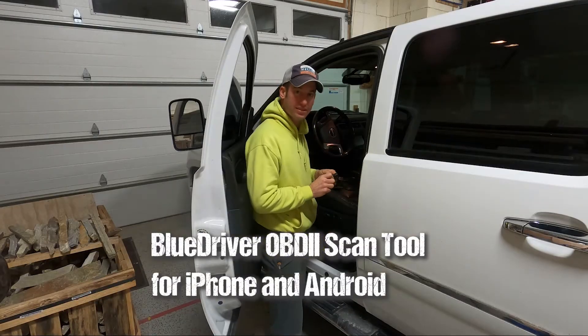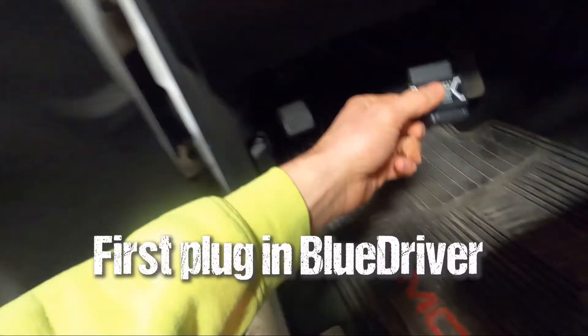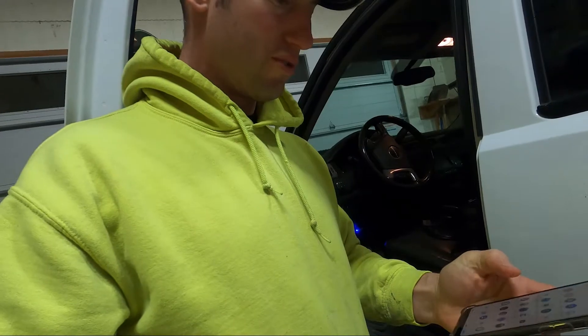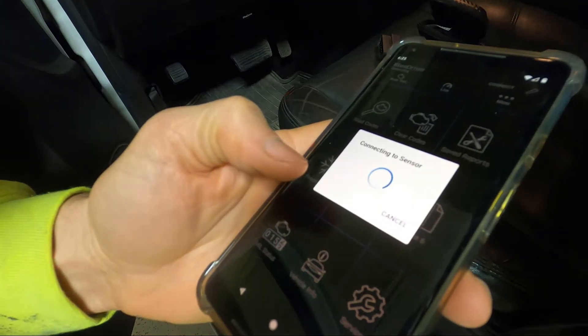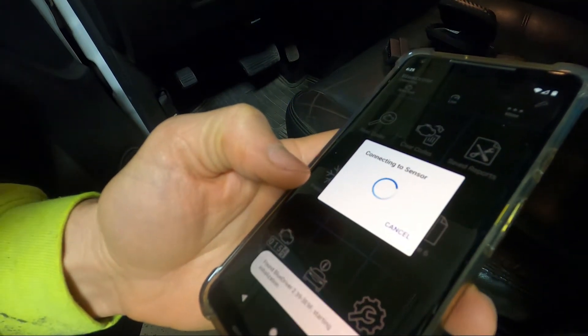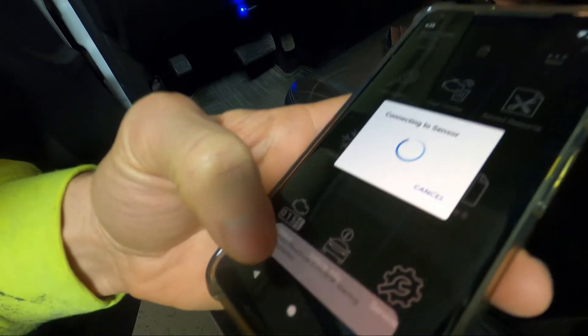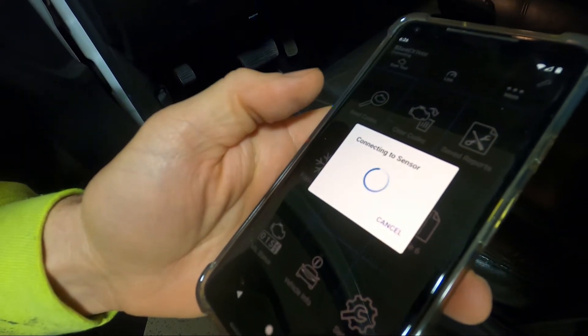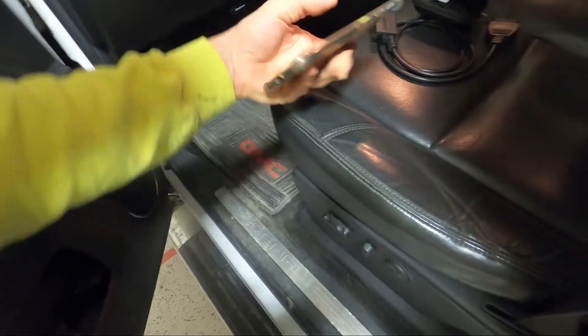Bluetooth diagnostic reader. Plug it into the port, which is underneath here. Once you have the app downloaded on your phone, all you gotta do is open up the app. Connecting the sensor... Found BlueDriver. Be patient. Okay, we're connected.